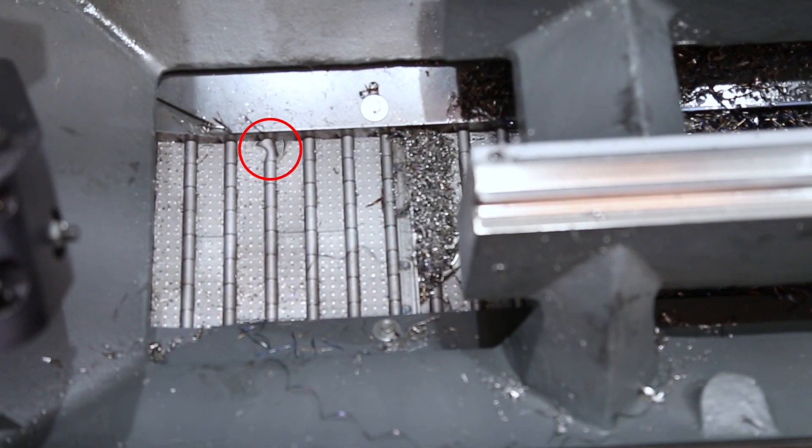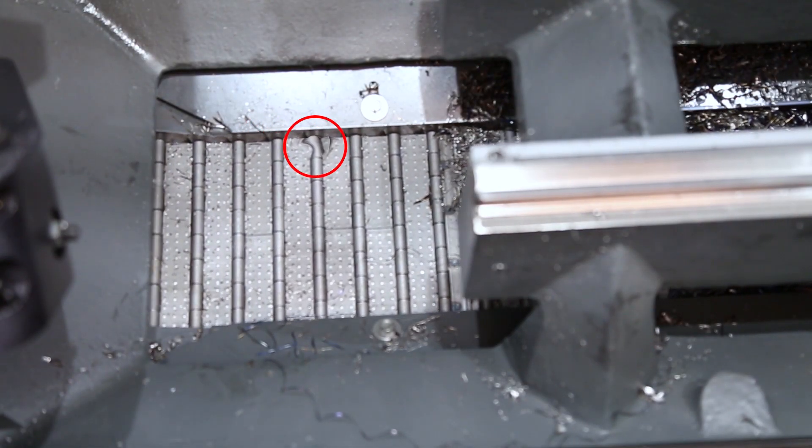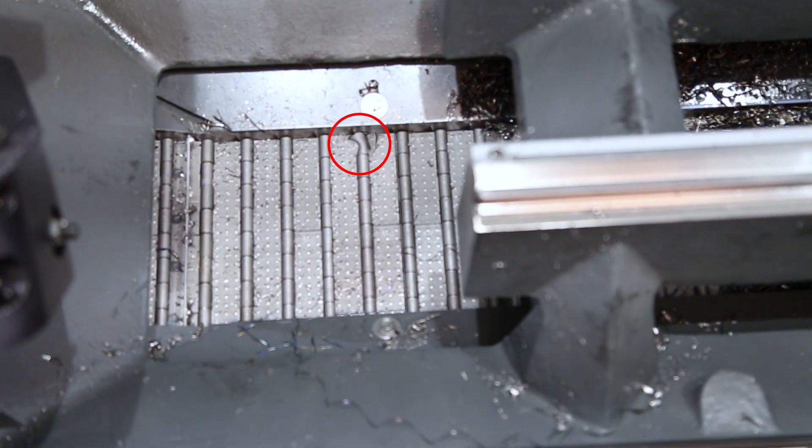Next, take a look at the conveyor belt. If it's damaged, it can get snagged and cause it to reverse. Replace it if it's damaged.